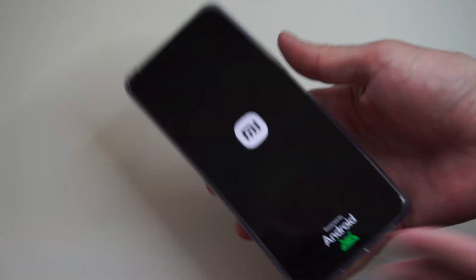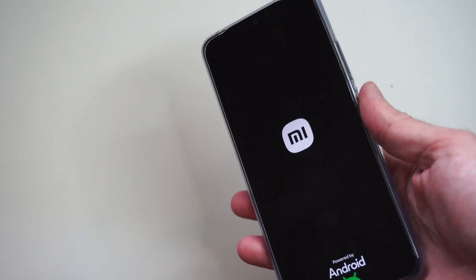Hey, welcome. It's Tim from Yor6 Studios. Today in this video I'm going to show you how to enter the recovery mode on your Xiaomi phone.